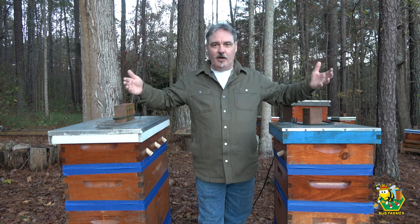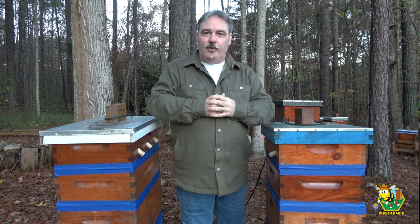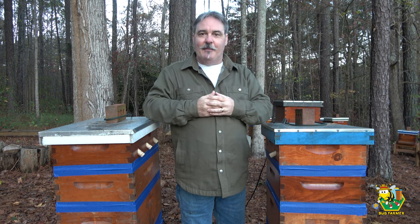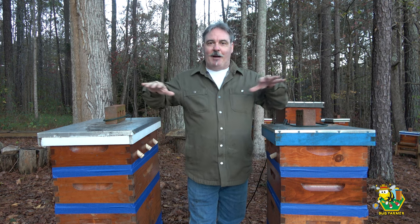My observations: my entire front row is heated, as opposed to my back row which is not. The heated hives go through fewer resources over the winter — they don't need to eat as much of their stored food to generate heat. It sounds counterintuitive, but bees don't consume resources they don't need. In the back row, my bees are going to consume pretty much every bit of resources I've given them to make it through winter.